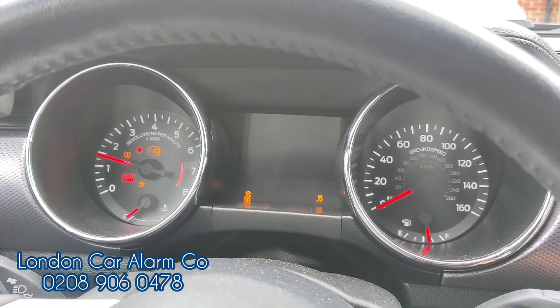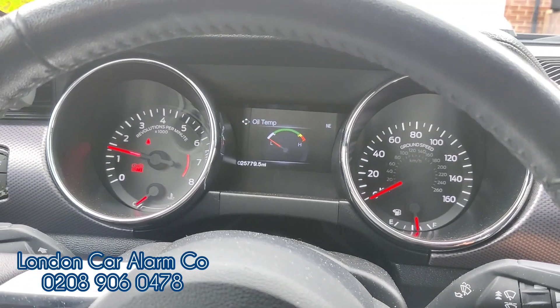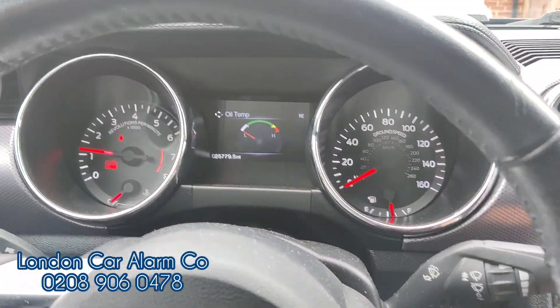Really simple, really straightforward. This is the Halo Mini on a Ford Mustang 5 litre 2017 left-hand drive. If you want to get one of these fitted, give us a call on 028 9060 478. Thank you very much for watching, bye bye.